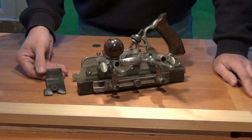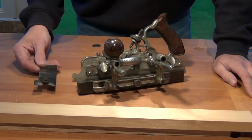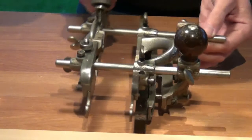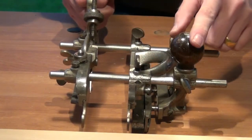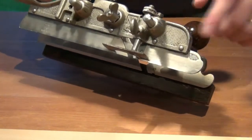Hi guys, today I'm going to show you how to use the sash cutter with the Stanley 45 to cut some sash. I have the plane set up with a main stock, sliding section, and a fence. I've got the spurs tucked away because we don't need those.